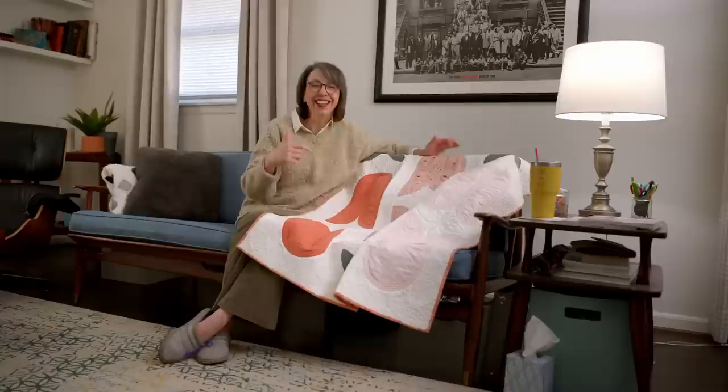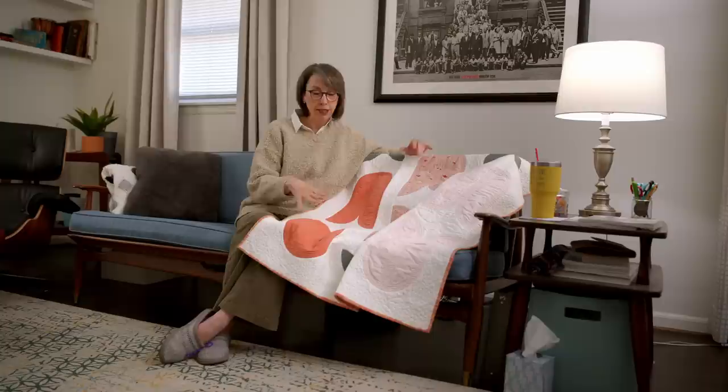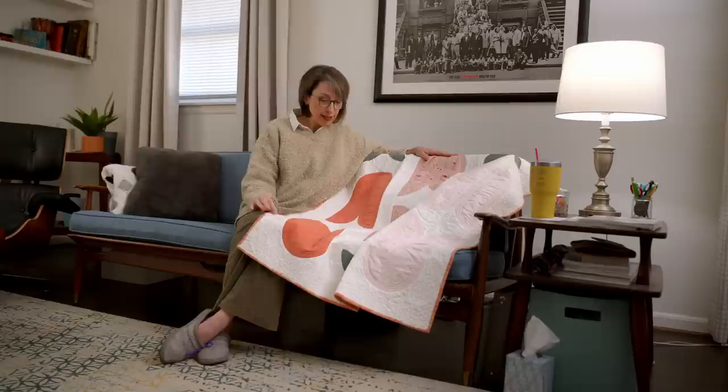So I loved the pattern, thought it was so beautiful, bought the pattern, and had the fabrics I was auditioning for the two different baby quilts. And this one has curves, you may have noticed, which I had never done before in quilting and had never done that severe of a curve in sewing at all.